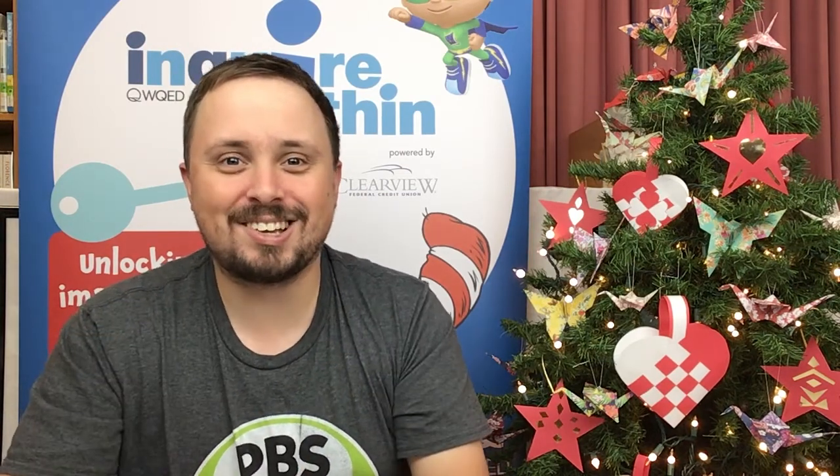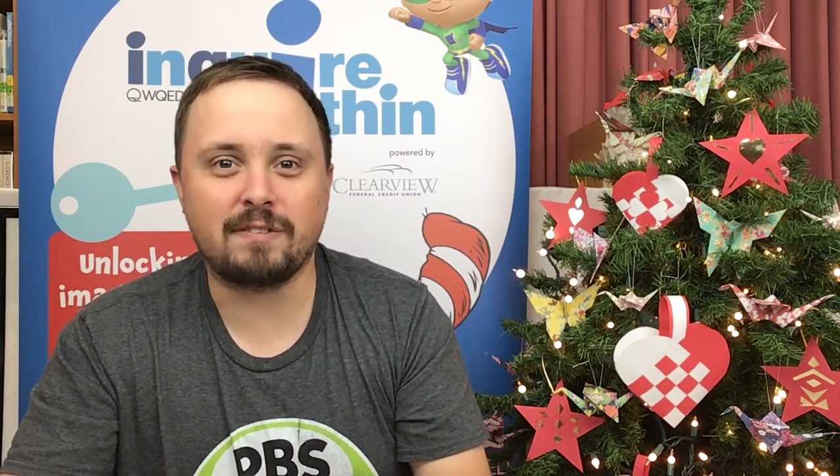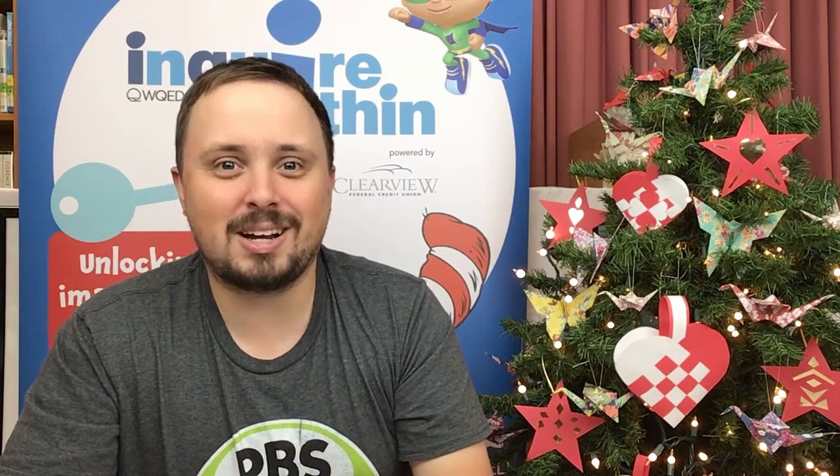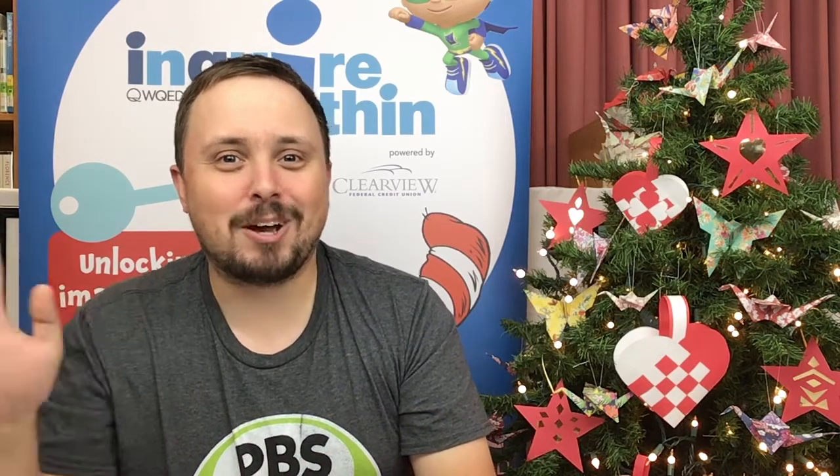I want to thank everybody for joining us on this trip around the world to celebrate different holidays today. I also want to thank our friends at WQED and Clearview Federal Credit Union for making this awesome program possible. Don't forget that you can follow us on Facebook, Twitter, Instagram, and YouTube for all sorts of updates about awesome programs we're doing here at the library. And if you have pictures of anything you've made for this or other programs, be sure to send them to kids@adamslib.org, because we'd love to see them. Happy crafting and happy holidays!